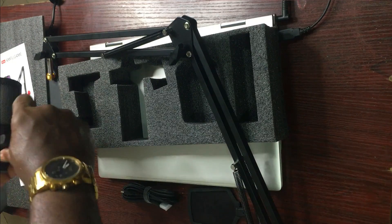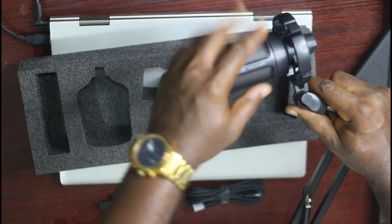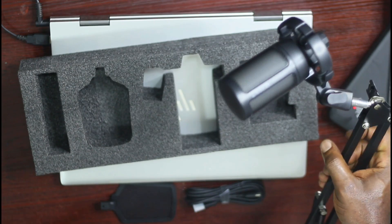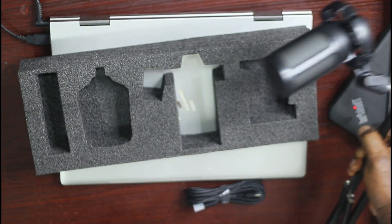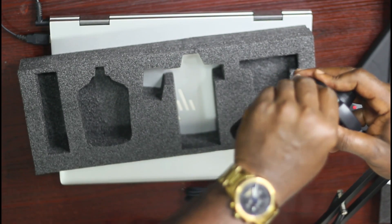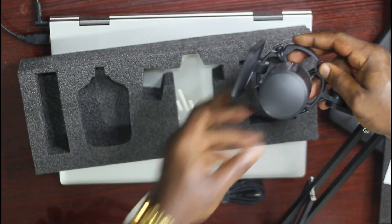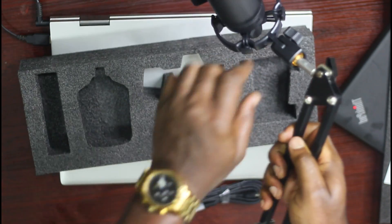Let's put everything together. We have the mic — lock it here so it won't be moving. Now we're going to clamp this to my desk. You can talk right through here, and you plug your USB cable right here.